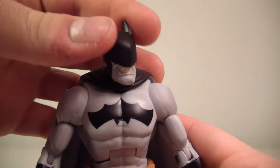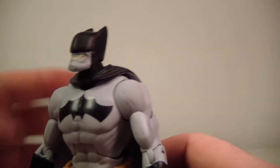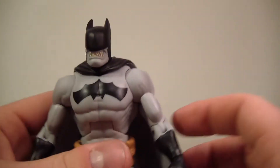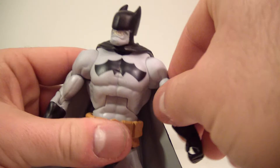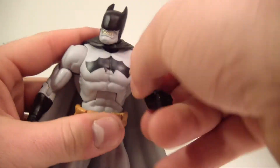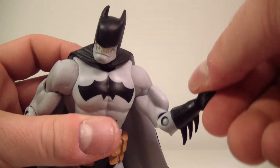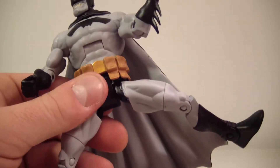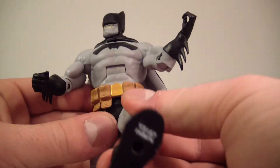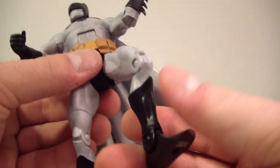His head moves side to side and can do a full 360. It looks up pretty well and looks down nicely, so pretty good range of motion in the head. His arms go up and down and can also do a full 360, with a little bit of hindrance from the cape. He has a bicep swivel, single bend at the elbow, and wrist rotation. His ab crunch is pretty basic and works nicely — mine's just a little stiff. He has a waist swivel, T-joint hips which go out, forward and back — also a little stiff — upper thigh swivel, single bend at the knee, and ankle hinge.